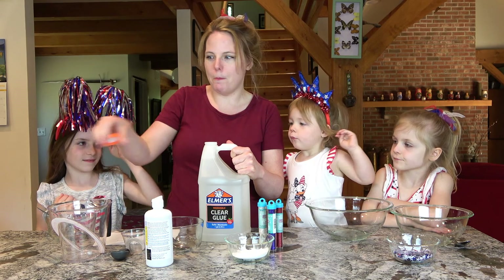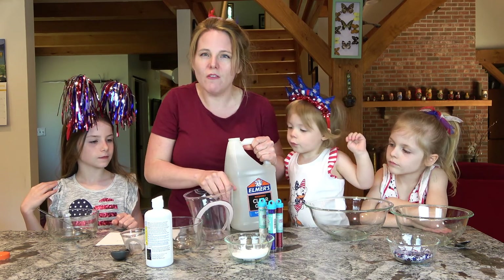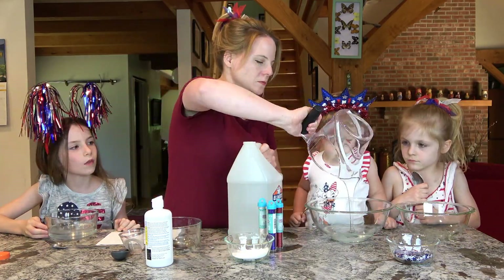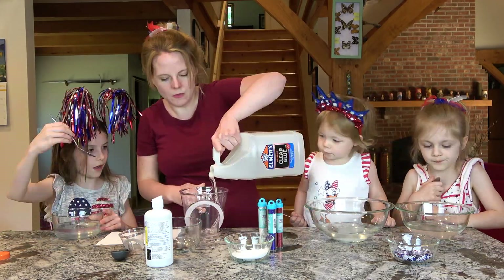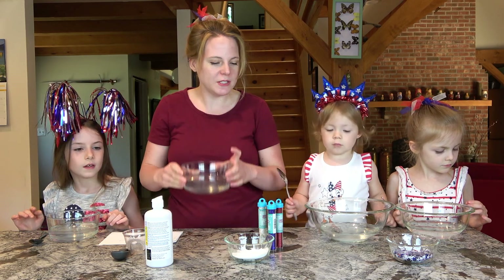First we need to open up our big, gigantic container of glue. We have our measuring cup, and I'm going to do 12 ounces for each of us. We have the 12 ounces of glue all in our bowls here.